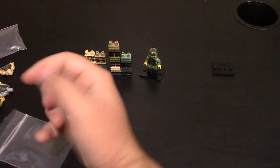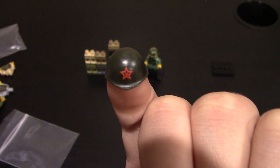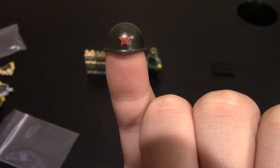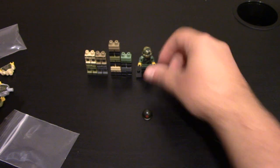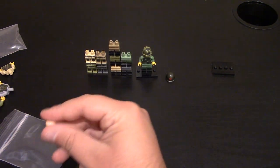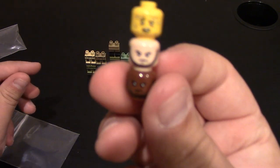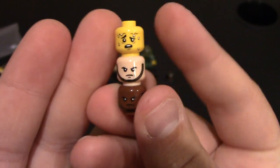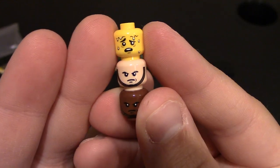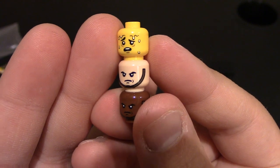They did release a new Brick Arms helmet with print on it for the Russians — you can see the star on it right there. I don't think I got the right torso to create the Russian. Here are the other two chin strap heads — the light flesh and dark flesh. They also released a sweaty head in yellow; I already have the flesh-toned version, so I got the one in yellow. Some cool new added parts.